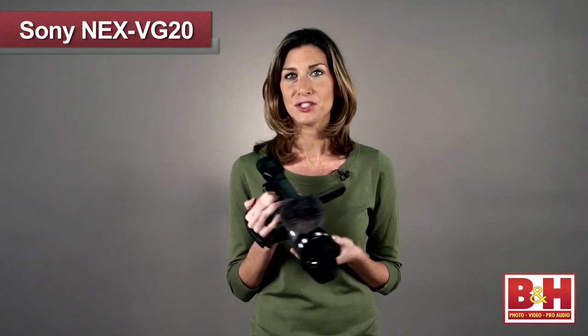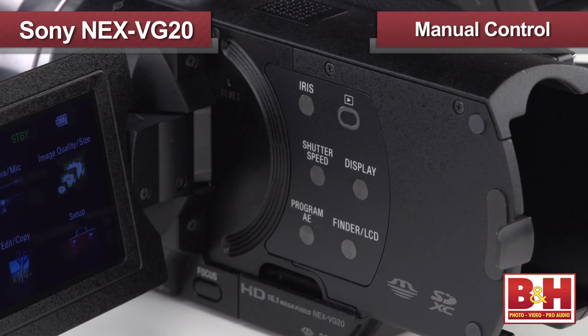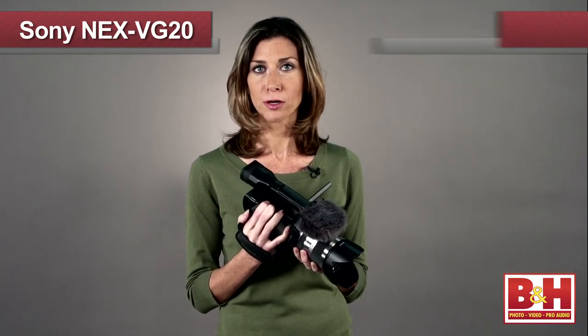Already have a lens? Well, just the VG20 body is also available. As you would expect from a pro Handycam, the VG20 provides manual control of iris, shutter speed, gain, and white balance, as well as program, aperture priority, and shutter priority exposure modes.